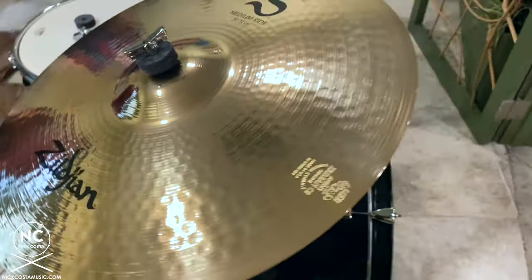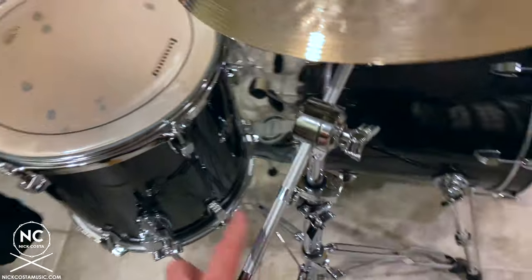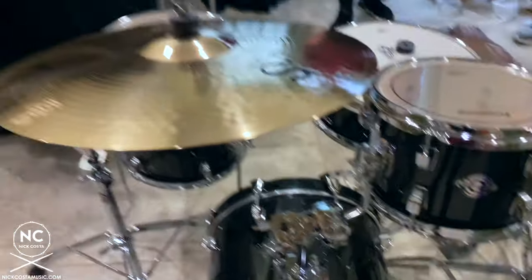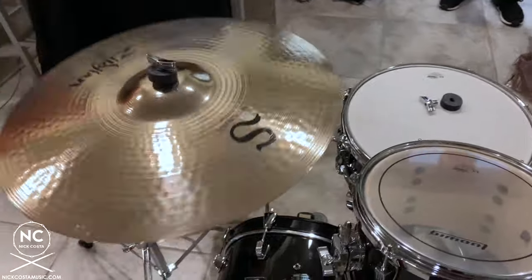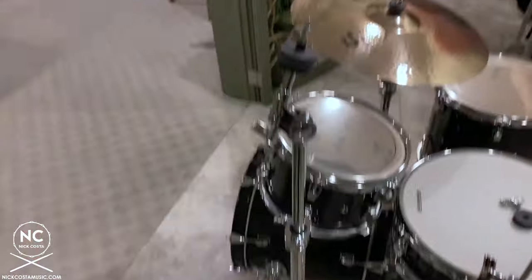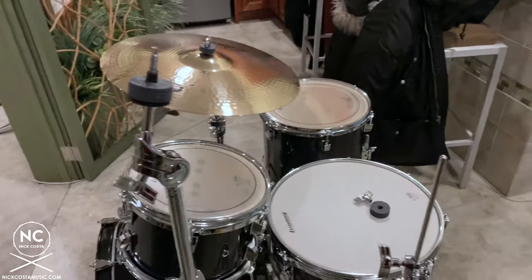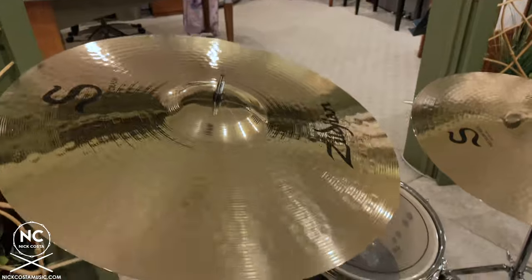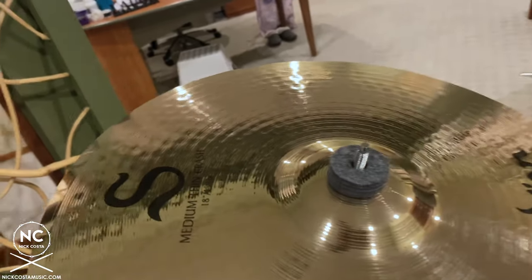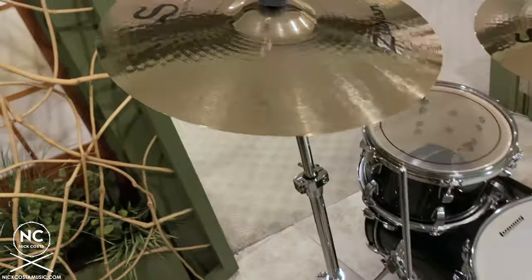Now put up a crash cymbal — you can choose either the 16 or 18 inch. The 16 is higher in pitch, the 18 is lower. Place it on the straight cymbal stand, add the felt and wing nut, and again do not tighten all the way. Make sure you have a little bit of wiggle, especially for a crash cymbal. Finally, we set up the hi-hat — first remove the hi-hat clutch from the stand.